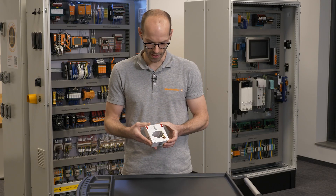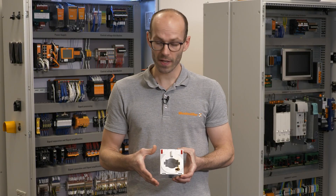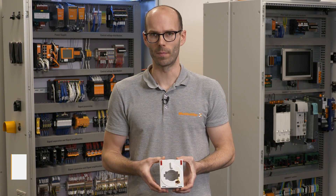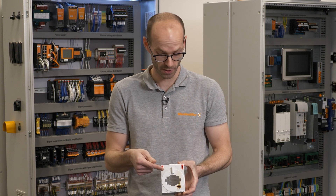This current transformer looks not very nice and it smells not very nice. I have an idea what has happened to this current transformer. My name is Andrew and in this video I would like to show you what has happened to this current transformer and how to avoid such kind of damage.